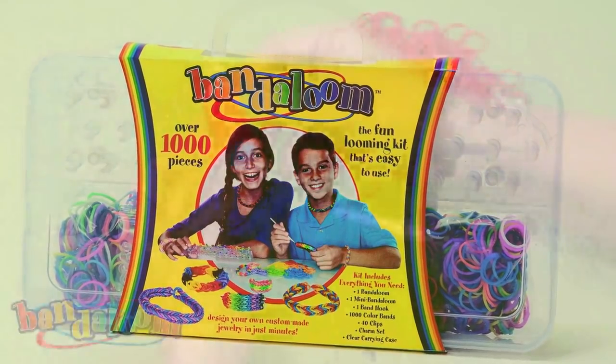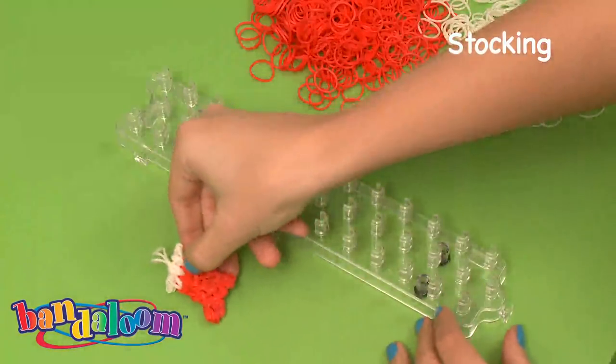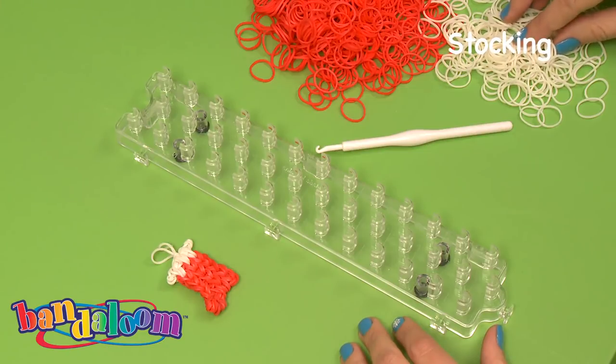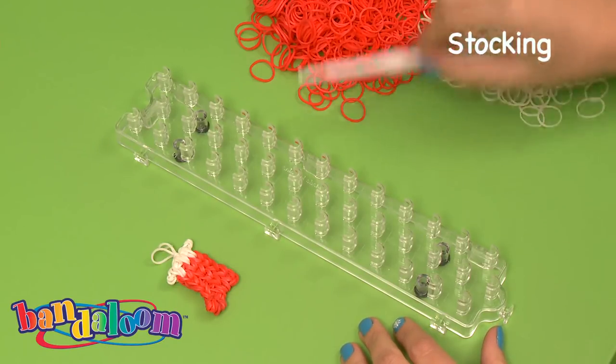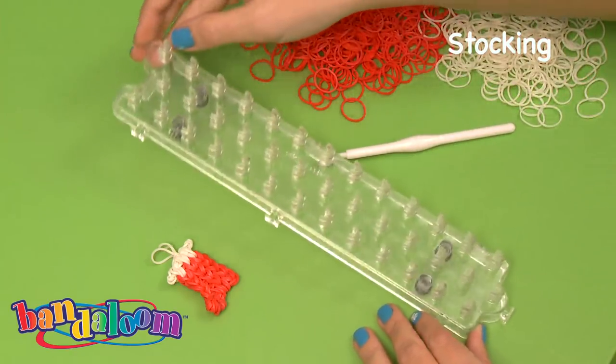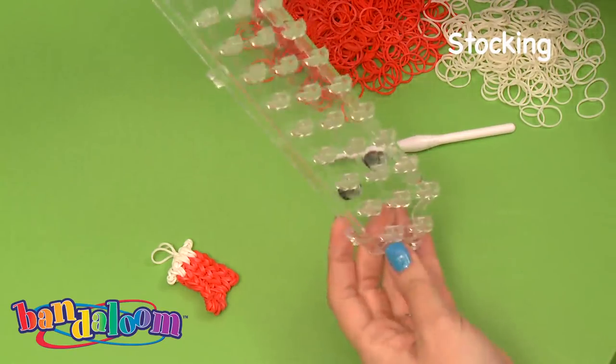Hi and welcome to Bandaloom. Today we're going to make a stocking charm. To make this charm we need white and red bands, our hook, and the Bandaloom.